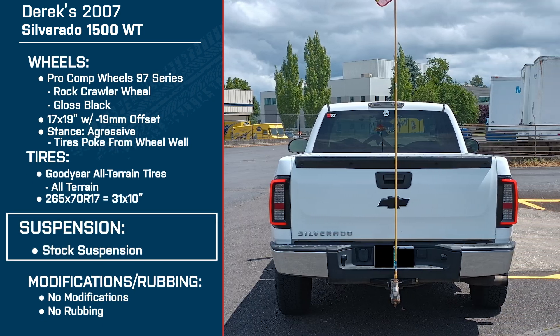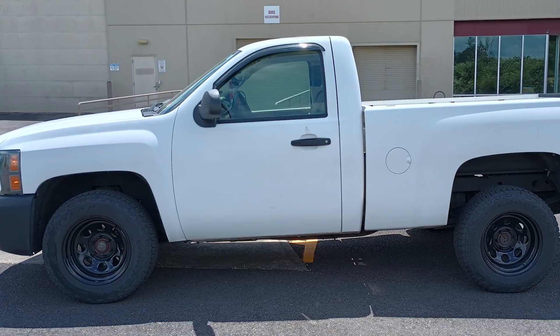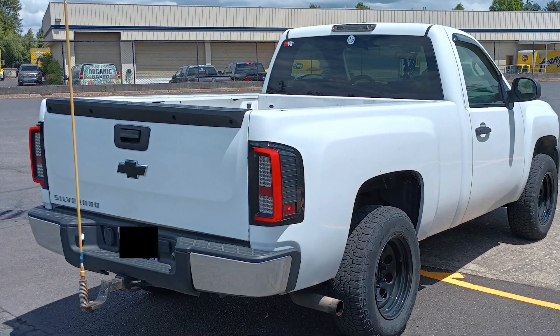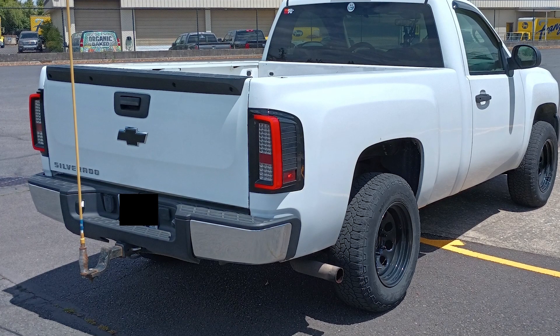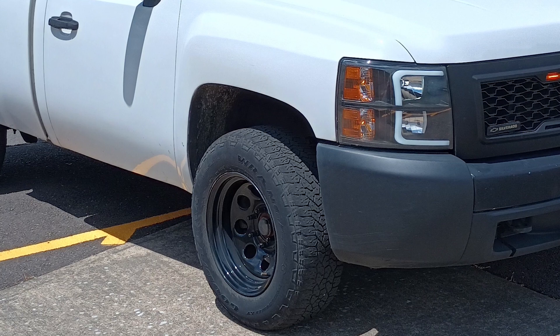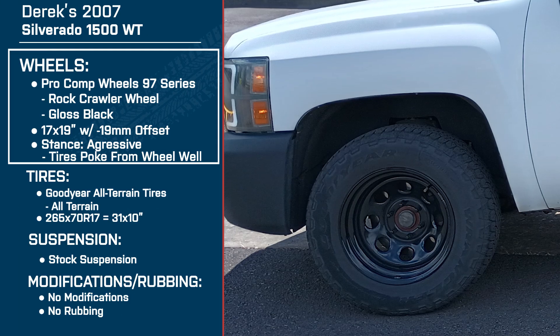Derek, tell me a little bit about what you did with this truck — kind of generally what your focus was when you got it. The focus really was just to make it look a little less stock. I wasn't trying to go crazy and get it all lifted with giant tires and everything. I wanted to put the tires out a little bit and give it different lighting so it actually looked a little different than other WTs out there.